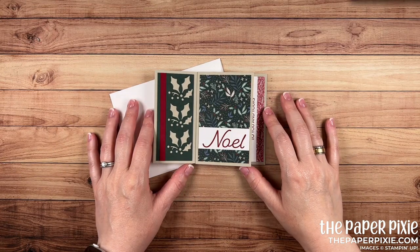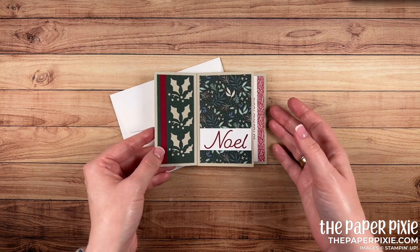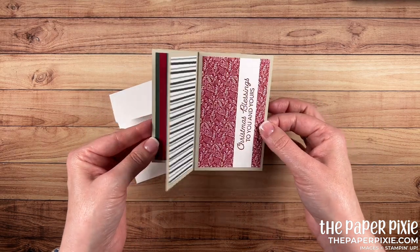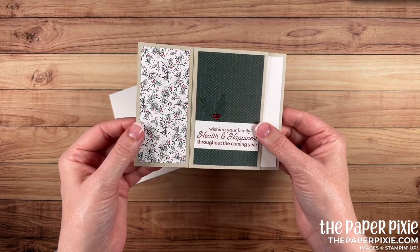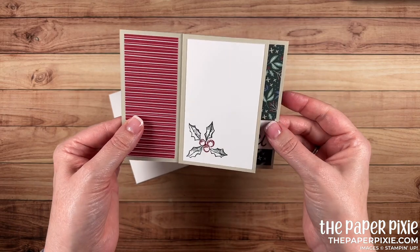Hi there! Thank you so much for joining me today. This is Julie DiMario from ThePaperPixie.com. I'm an independent Stampin' Up! demonstrator in the US and in this video tutorial I'm going to show you my version of an A2 pinwheel tower card. I absolutely love these cards. They seem to be all the craze and I just had to try to make one for myself.